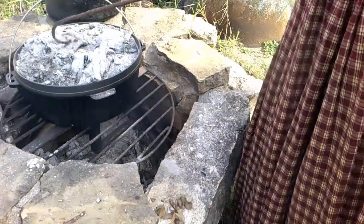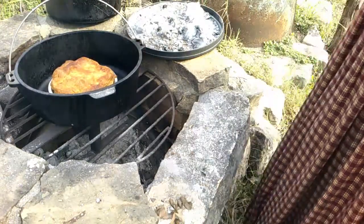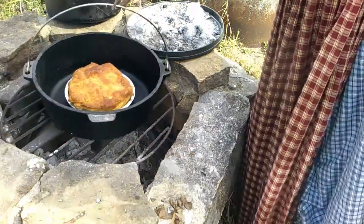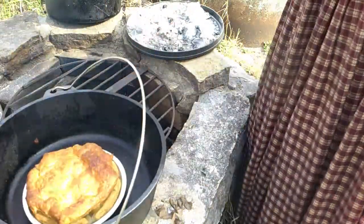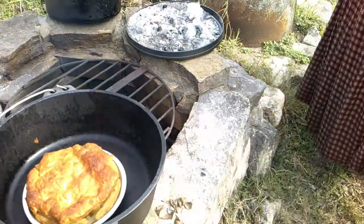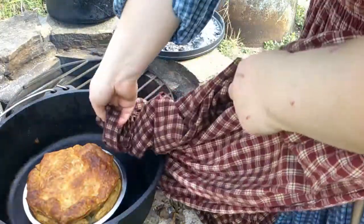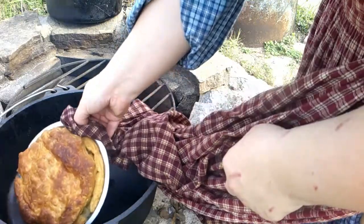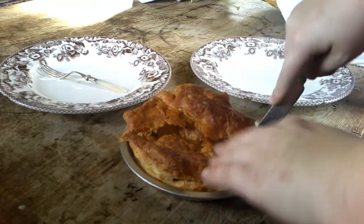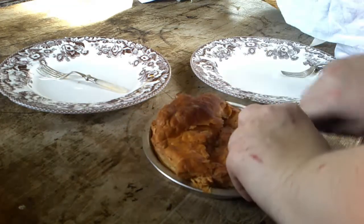I left this a little longer than I intended because I forgot we were doing this. We're going to hope it hasn't burned. It has not burned — we're good. Now, it is on the done side, probably a little overdone at least for my taste. I kind of like it a little bit of a lighter brown, but it's certainly not overdone by any stretch. So I'm going to take this inside and cut it. It's a very small tart, so I think we're going to cut it just into fourths, and each of us can have a fourth.